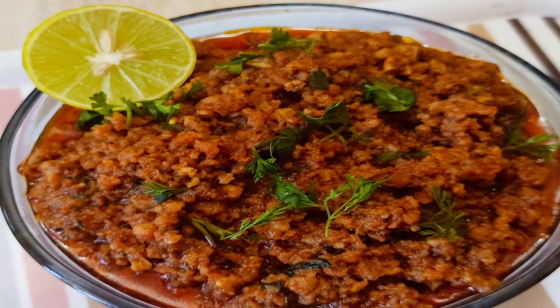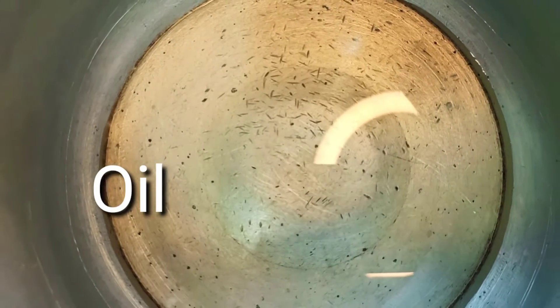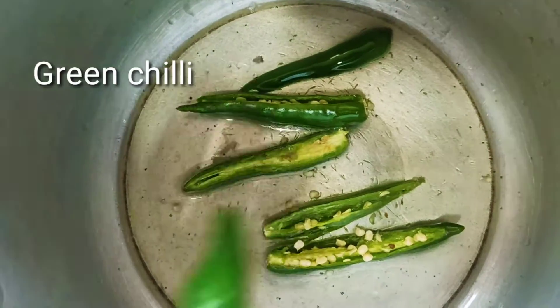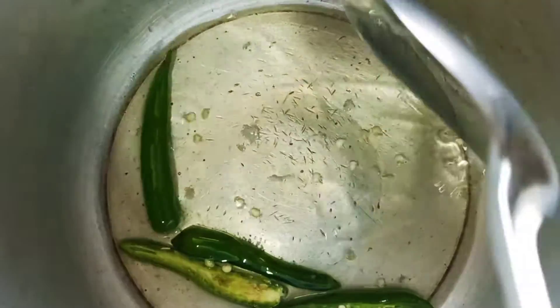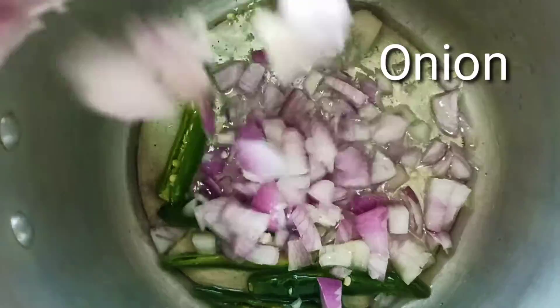Add a little oil and heat it. Add 4 chilies and fry a little. Add 1 kg kama. Add 4 onions.